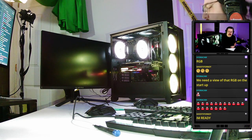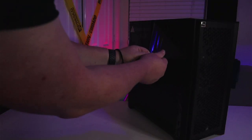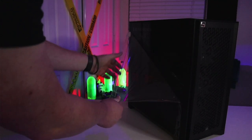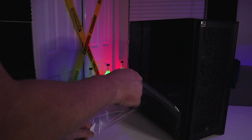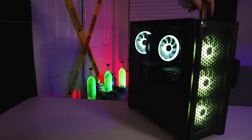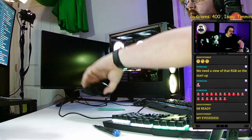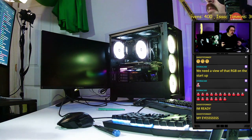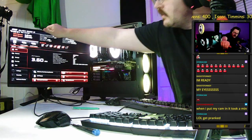All the RGB is lit — she's looking bright. Now we're going to cover up the PC and do a fresh Windows install on the new system.